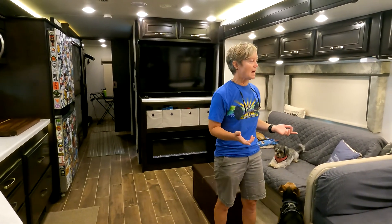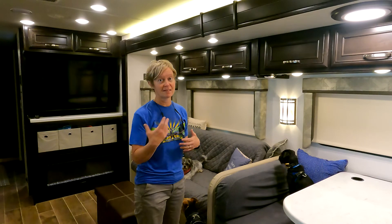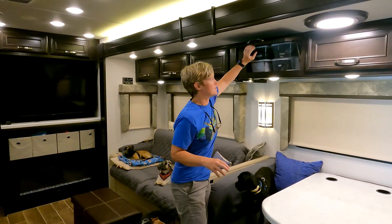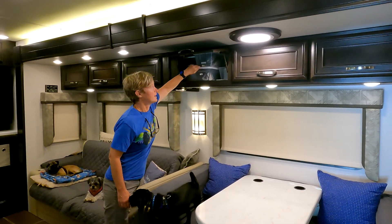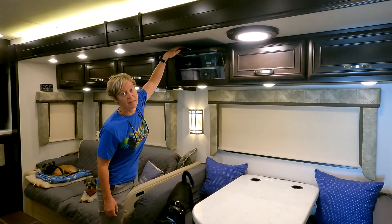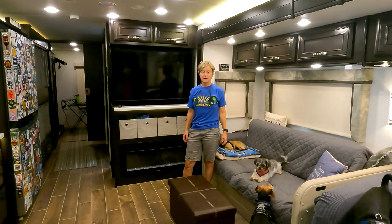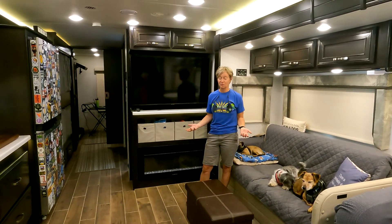Another thing you'll notice about this particular model is that because it's an XL — the upgraded Integra Accolade line, similar to the Jayco Seneca Prestige — there's additional storage space above the dinette area. It's deep enough that you can fit regular-size shoe boxes in here and probably put something in front of them. I really love the extra storage space. Over here we also have a fireplace that puts out 5,000 BTUs. We haven't yet used it because it's still summer, but we're very much looking forward to that.